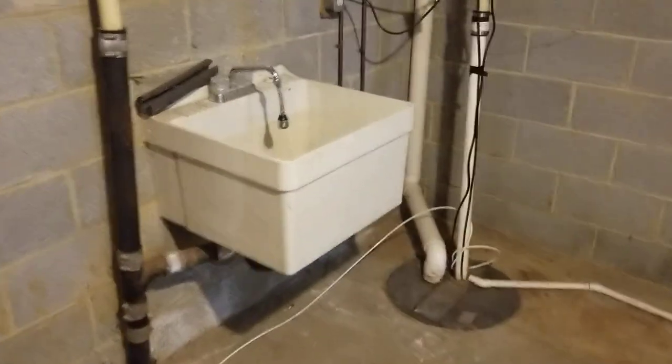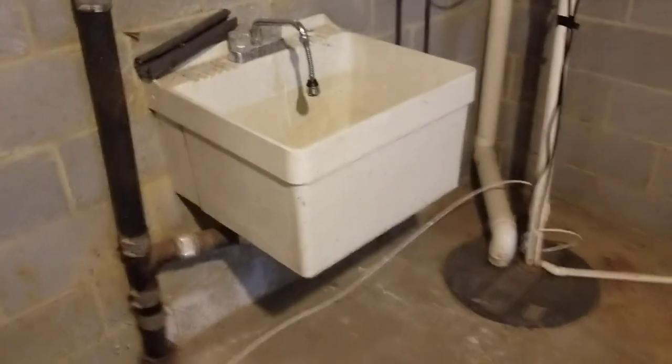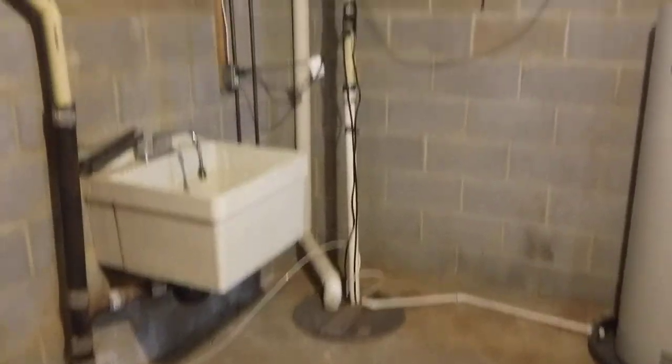Right over here in the corner we have a utility sink. The utility sink is showing some pretty heavy wear, but that's okay — it's just a utility sink. The sump pump pit is right there in the corner as well.